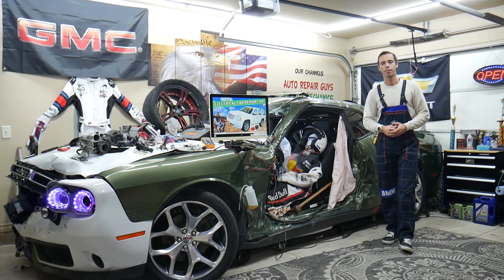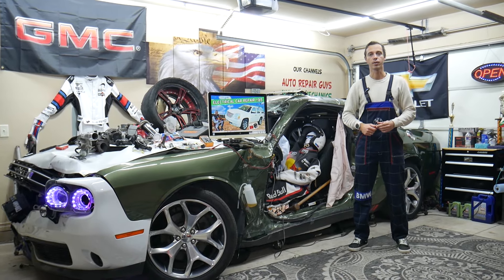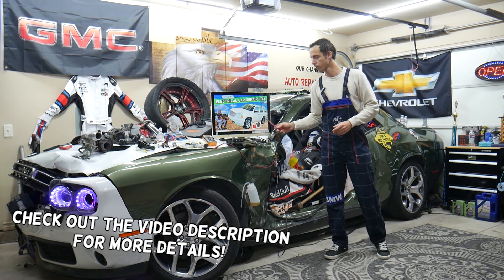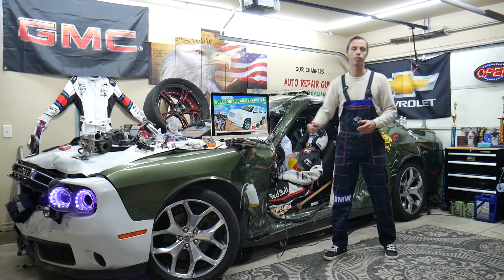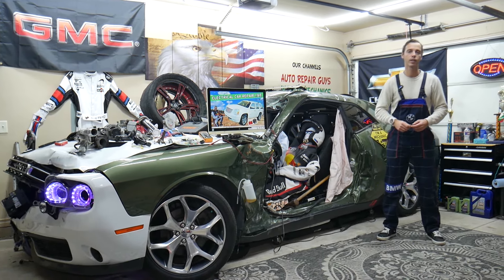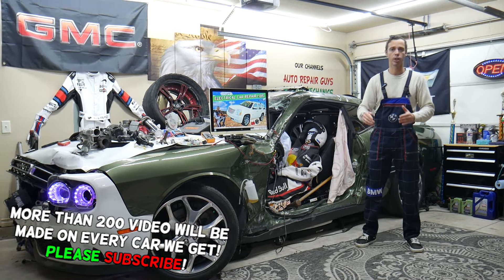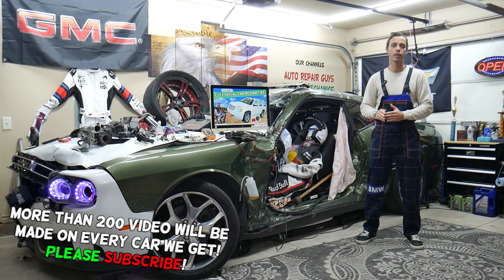Hey guys, welcome back to Electrical Car Repair Live. Thank you for watching and subscribing to the channel. Today will be a super helpful video for any of you having a GMC Yukon or Yukon XL from year 2007 to 2014. If you have a problem where your phone does not charge, in this video today we'll explain what can easily cause that.